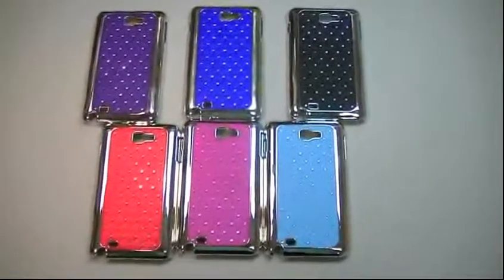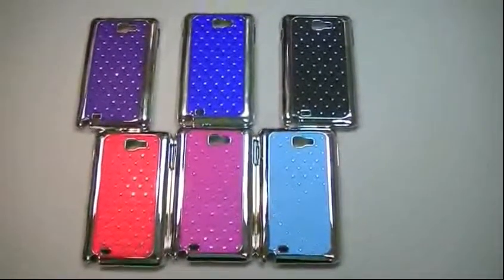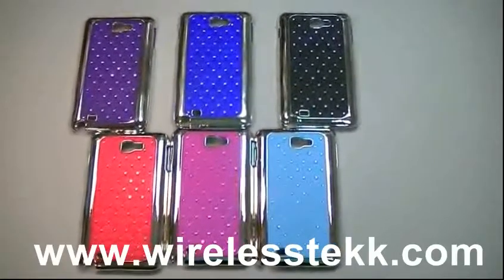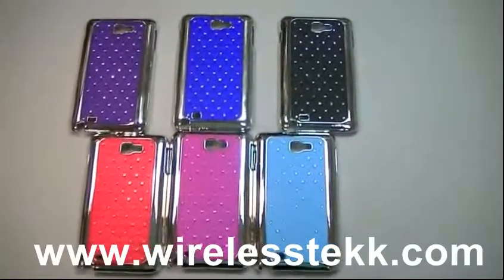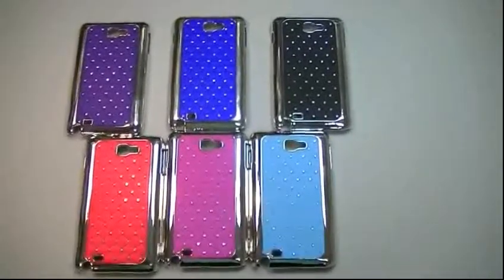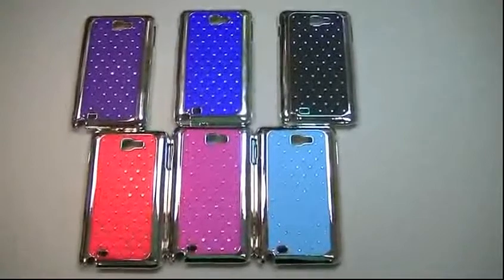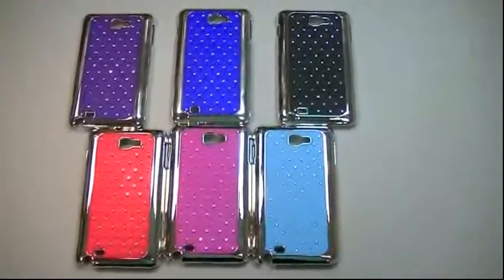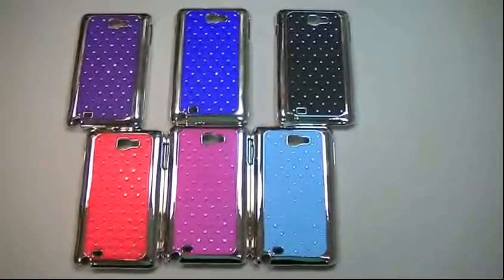You can find all of these variations on this case, and many other cases on our web page, which is www.wirelesstech.com. You'll find these and many others, and you'll find the prices for any type of accessory for any type of device you have.